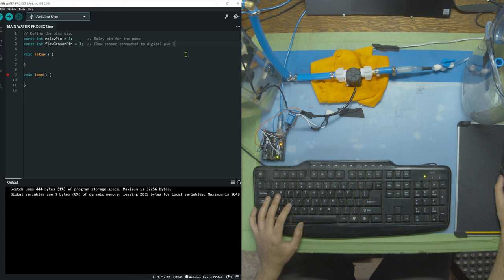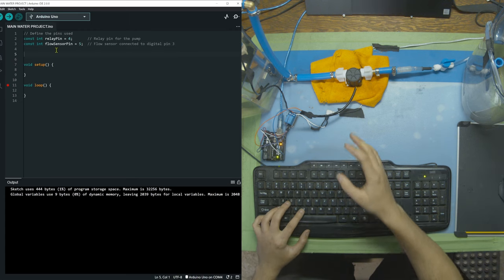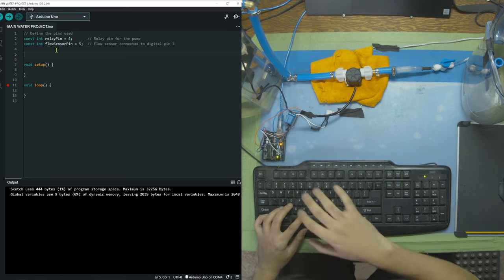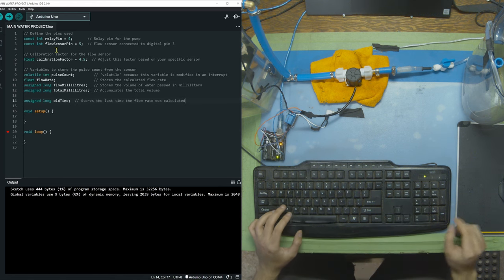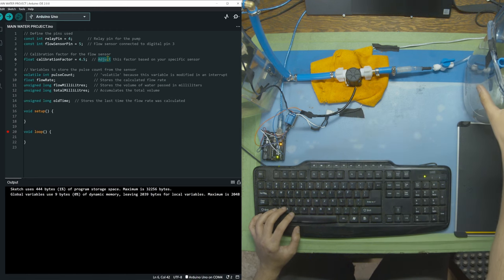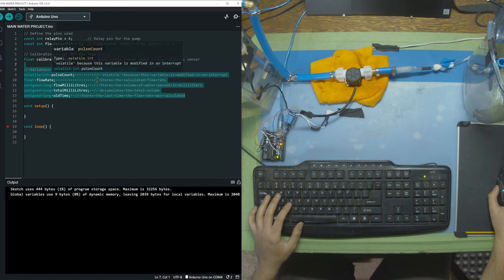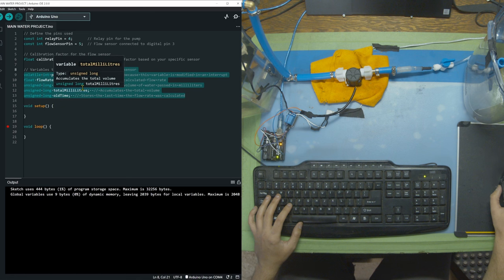As always, the first thing we're going to do is declare the pins we're using: relay on pin 4 and flow sensor on pin 5. When we capture information from the flow sensor we have to calculate some numbers, so we're going to make a bunch of variables. The calibration factor is a number we'll be adjusting for our specific sensor — we'll need to do some measurements and calibrate it for our system. We also have five other variables that will hold different information for our calculations later on.